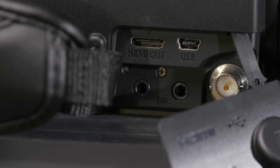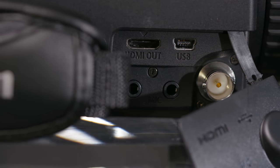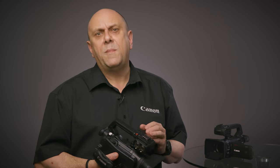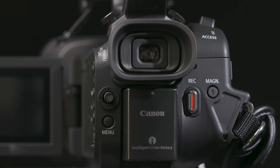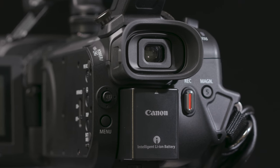Other connections on the camera body include a mic terminal, headphone terminal, remote terminal, and USB terminal for GPS accessory support. Power consumption is also improved — lower power consumption compared to previous models offers longer recording times, with the supplied BP820 battery being capable of over 2 hours of continuous recording.